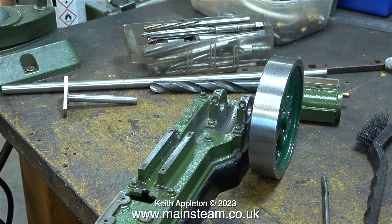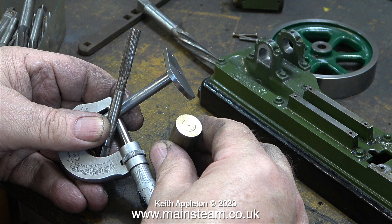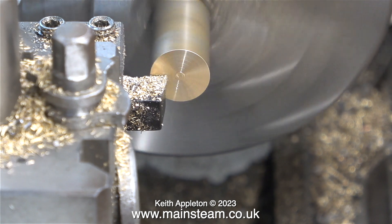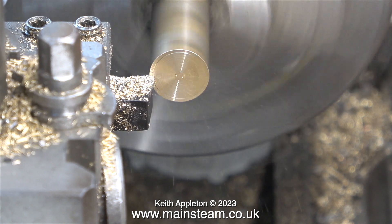Now it's nearly time to go over to the lathe and make the bearings. I'm doing three things in this clip: I'm confirming the dimensions of the crankshaft, I'm looking at this reamer and wondering if it's the same size, and I'm also looking into a piece of leaded bronze. Initially I was going to use this piece of leaded bronze for making the bearing bushes — here it is in the three-jaw chuck of the boxwood lathe and I'm facing across the front.